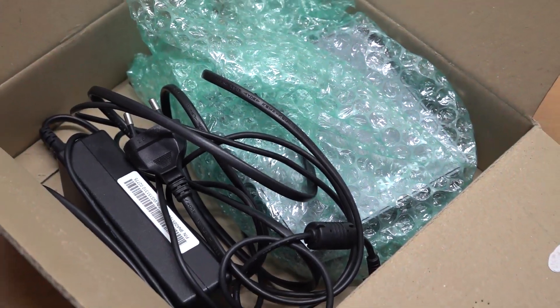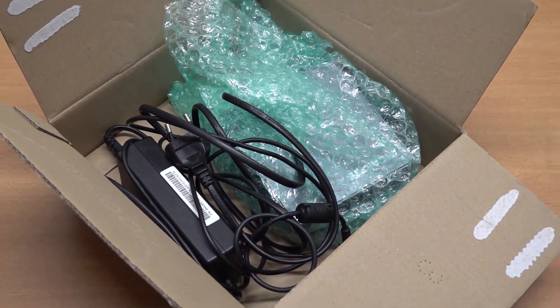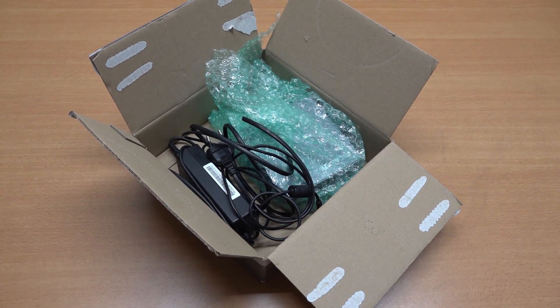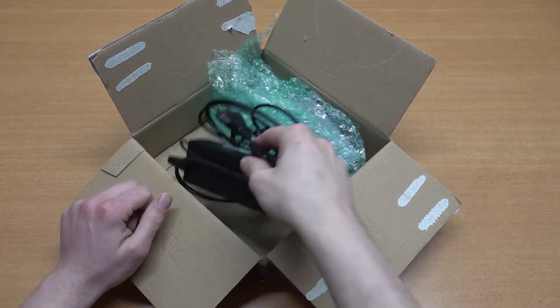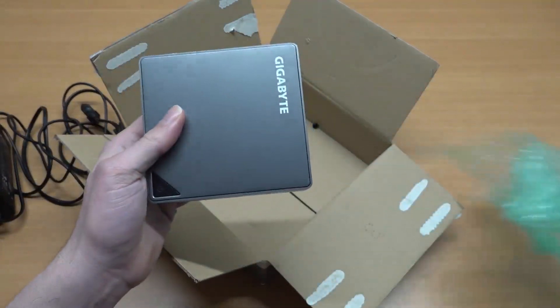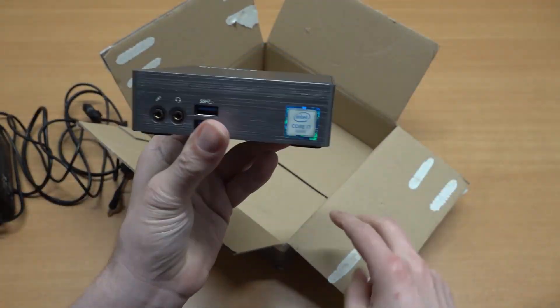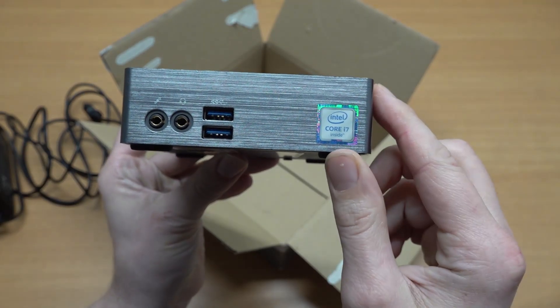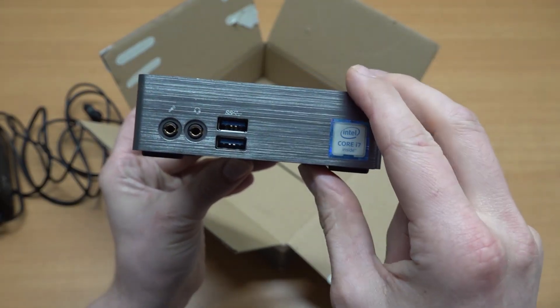Welcome back to the channel! In today's video we are going to do a chitchat regarding the Gigabyte Brix. I just came across this thing some time ago and didn't even know Gigabyte made mini PCs — there are all kinds of different versions. Today we're going to be looking at the i7, though there is also an i3 and i5.